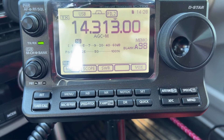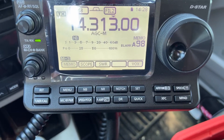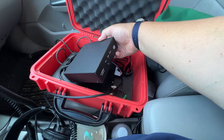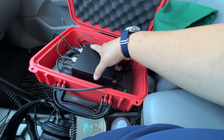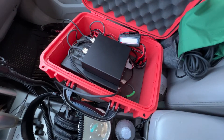One thing it doesn't have is a tuner, which was a little disappointing. So I'm using the LDG Z100+. Do you need a tuner? No. Why am I using one? I'm getting a little more fixated on really squeezing efficiency. If the radio's impedance is at 50 ohms and my antenna is giving me 25 ohm impedance, it's not as efficient as it might be. So I'm trying to squeeze something more out of the radio.